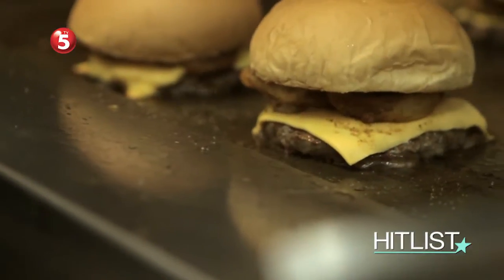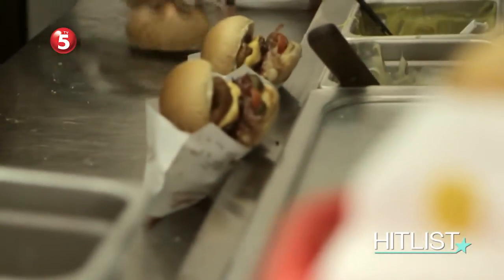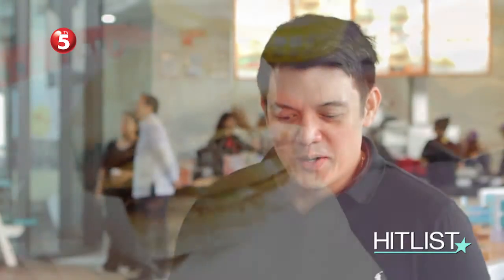The burger I made for Cali Burger, we're calling it a Smokehouse Burger. What I wanted was to highlight one of the world's most famous burger combinations, which is basically a bacon cheeseburger. My inspiration was: how do I make it, how do I update it, how do I upgrade it?